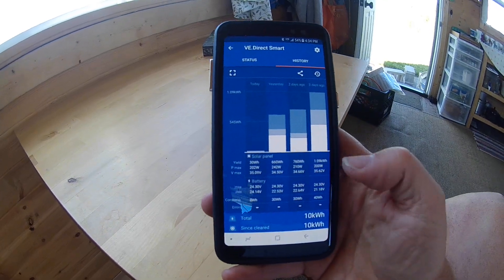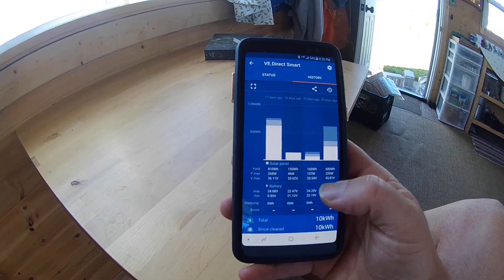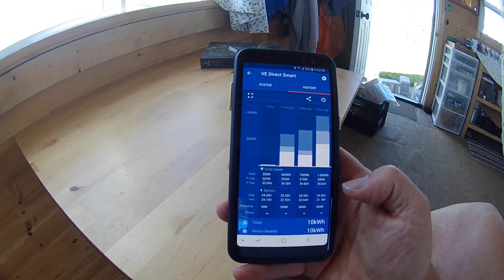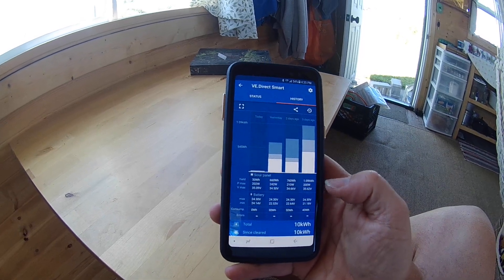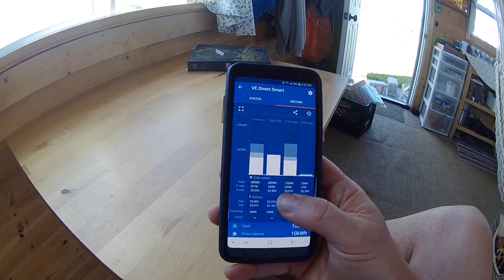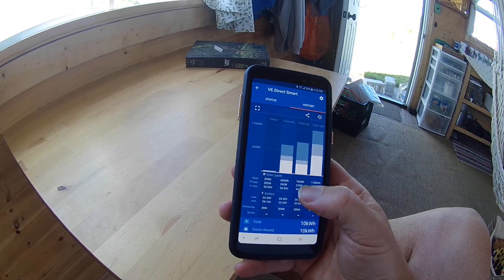You can also dial back your history up to about 30 days. A 'day' is whenever it detects no solar activity, so that could be overnight or if you've unplugged it. I unplugged mine throughout the week and only plugged it back in periodically, so I'm not really looking back at just a few days of use — I've actually had quite a few more days than this when I've been home.